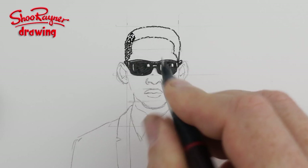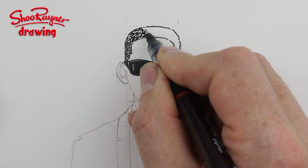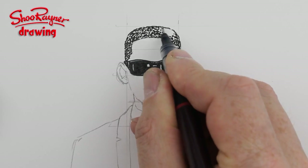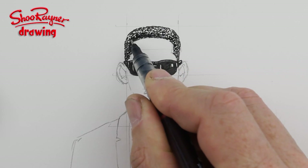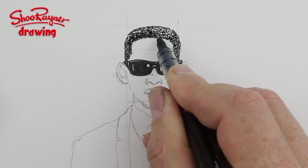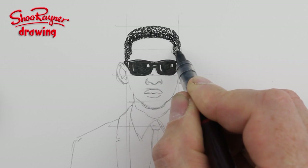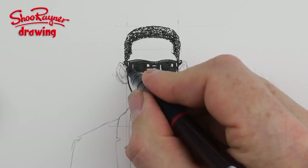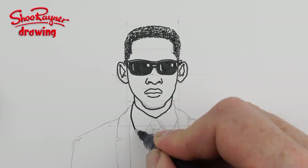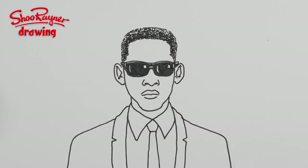I'm just going to do this stipple effect all over it. You just work all over it. You're going to want it darker in the middle and getting lighter towards the edges, so you just put more work into these areas and it slowly builds up — just take your time. When the ink is dry, then you can erase the pencil lines.